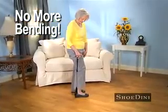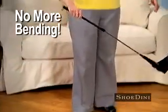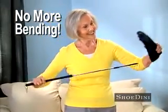Shoe-Dini is perfect for anyone with arthritis or back pain! Especially those with limited mobility! Plus, the grip clip lets you pick up your shoes off the floor without bending over!